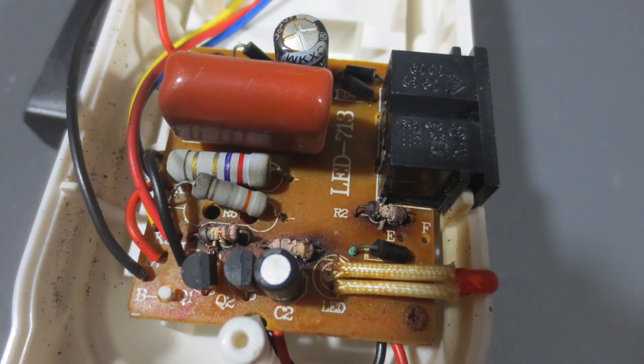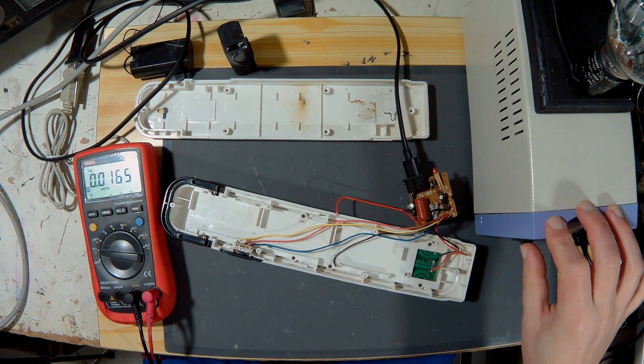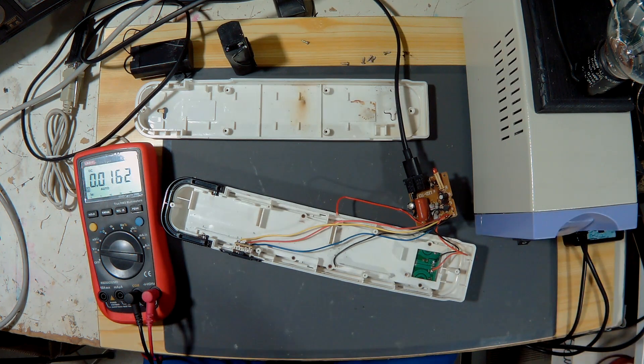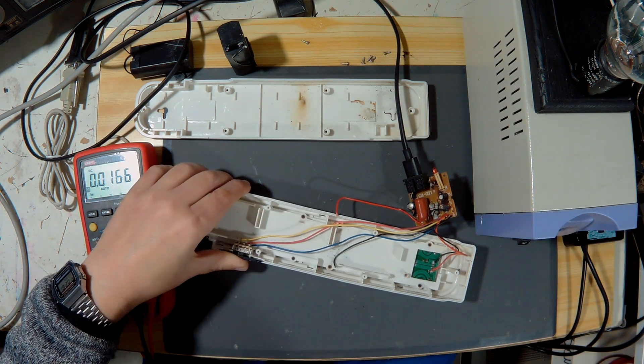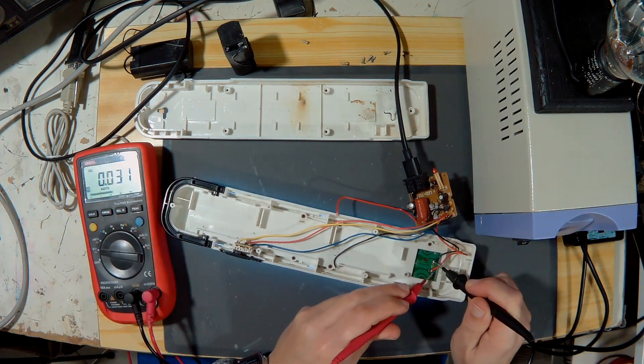The circuit is badly damaged — several resistors are cooked and the single electrolytic capacitor is swollen. I absolutely don't like this circuit: it's not isolated from the mains, it has bad battery charge management, excessive consumption, and I don't intend to repair it.